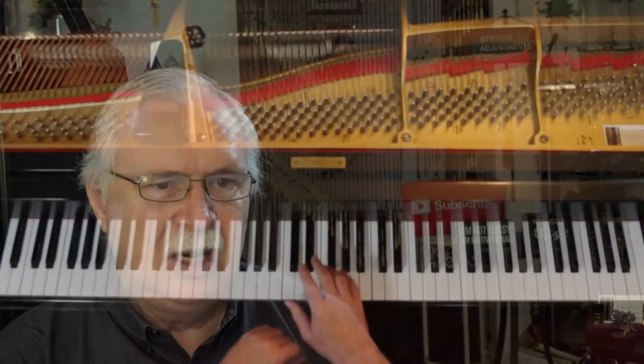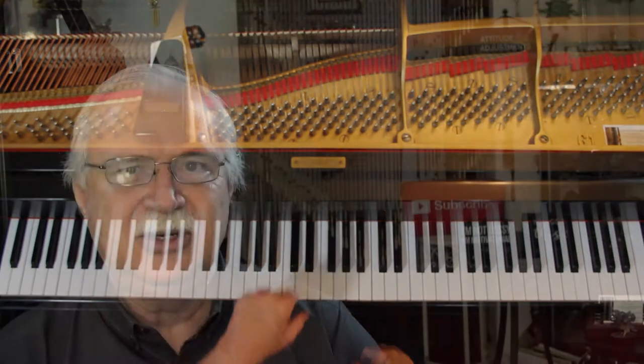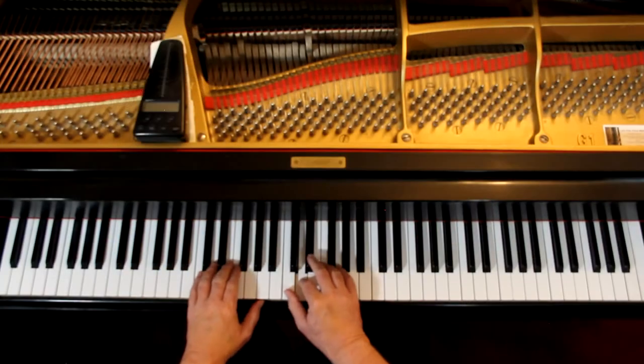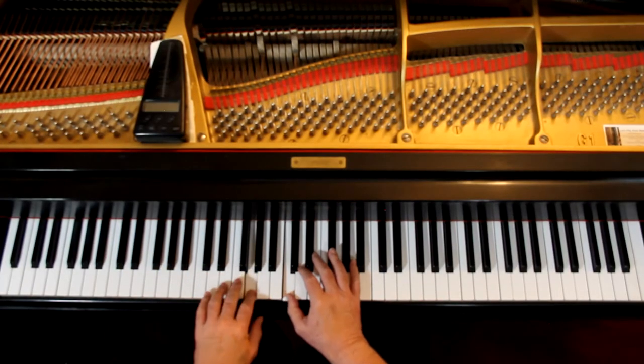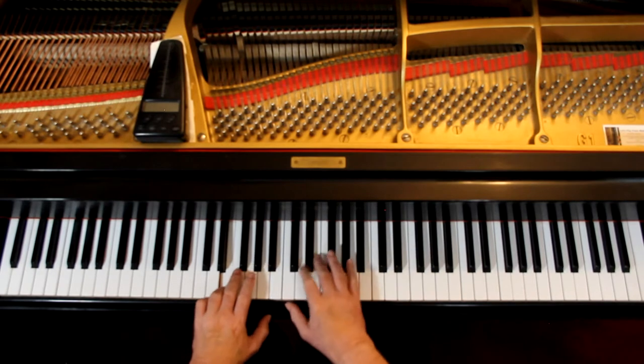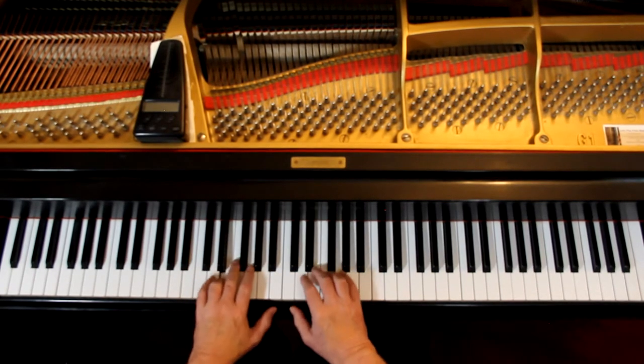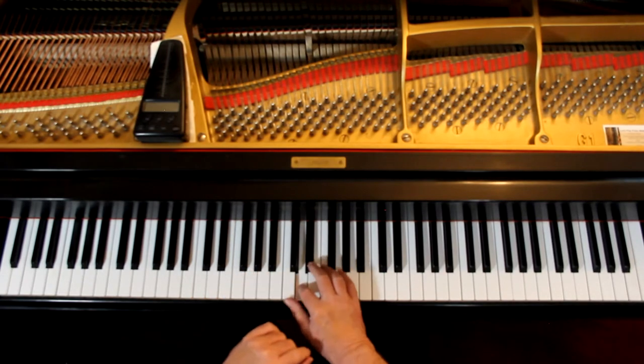Let's go over to page 9, second line — we had this before too, on measure fifteen. Hold that down, except the C is not tied, you're just holding it down. And when you play the half note E in the left hand, you lift it up. So it's: one and two and three and four and one — right there I lift that up. One and two and three and. And when I play that, I lift that up.